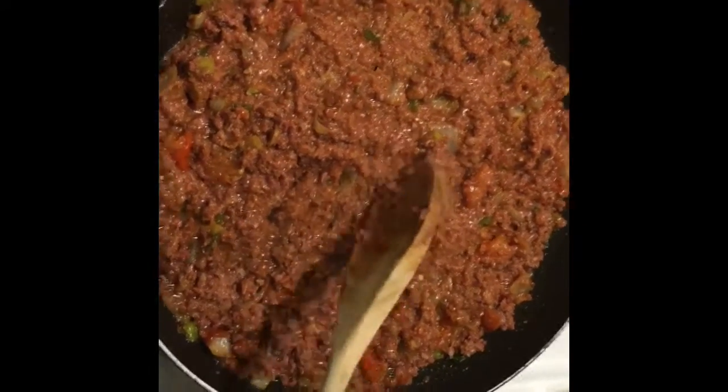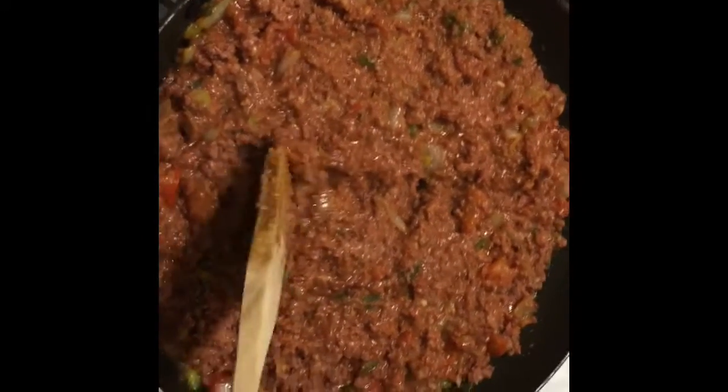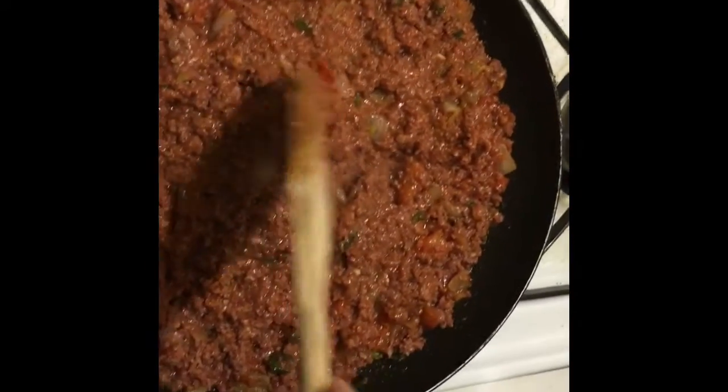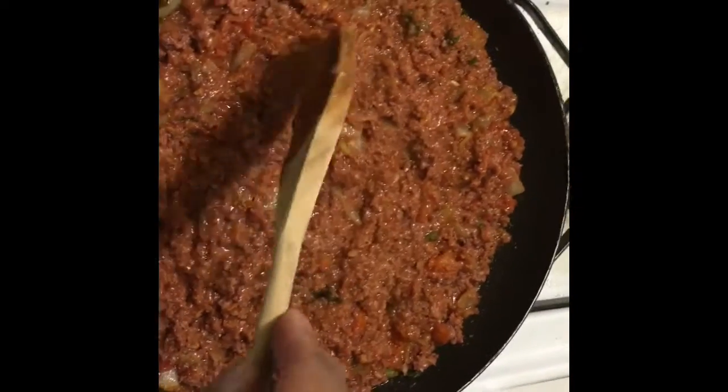This goes lovely with all kinds of things: on white rice, hard dough bread, cooked food like bananas and yam, mashed potatoes — whatever your style is. This over the top of your dish is just a delight.